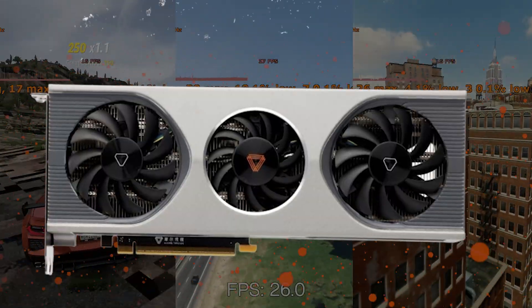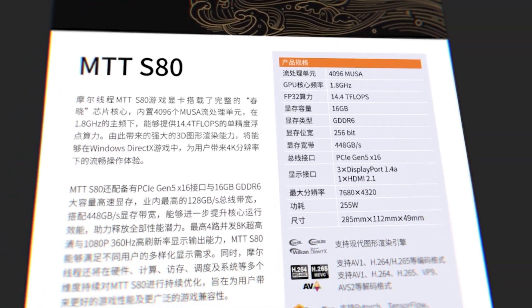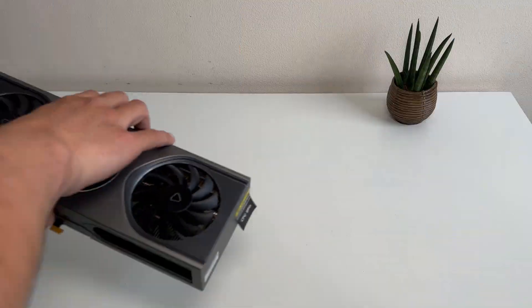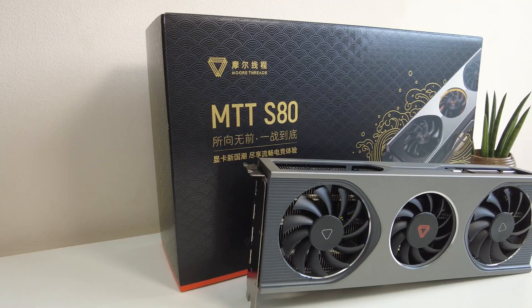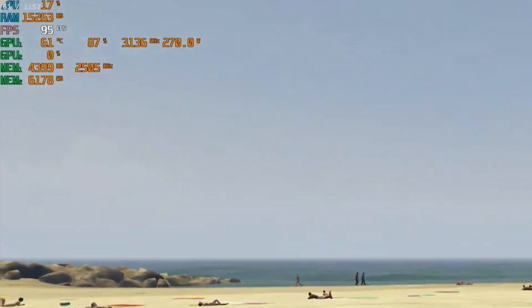We have seen that the MoreThreads MTT-S80 and S70 aren't the best for gaming. They have good specs on paper, but when it comes into action, the performance is similar to that of an NVIDIA GeForce GTX 1650. But what if we were to use Lossless Scaling's frame generation alongside an AMD GPU? Could the MTT-S80 be a good card for generating frames, or could we even generate enough frames to make the MTT-S80 playable in 4K?